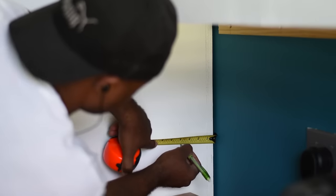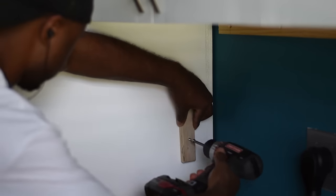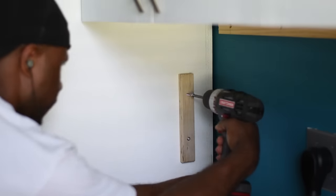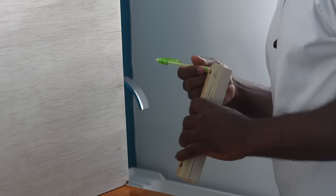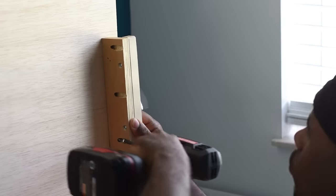Now that the backsplash is done I'm going to install a piece of wood which will act like a track so the backsplash can just slide right onto it. Here's the custom-made bracket that sits on the backsplash — when you slide the backsplash it lands on that piece of wood I just installed.